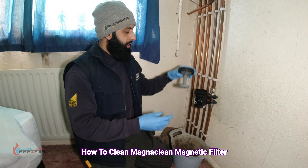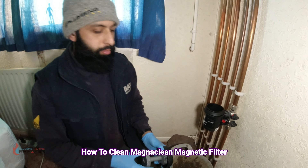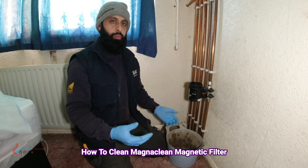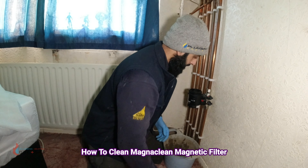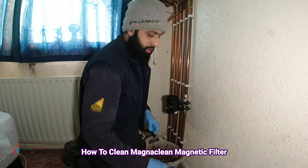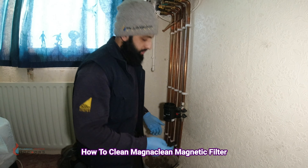The filter has now been cleaned — we could just pop this back in and turn it back on. But for those who want to drain the contents, say if you want to add inhibitor into the system (which I do recommend), I'll show you how to do that now. You've done the first step of cleaning the filter; now get your little key, or the back of the larger tool, or some grips or spanners.